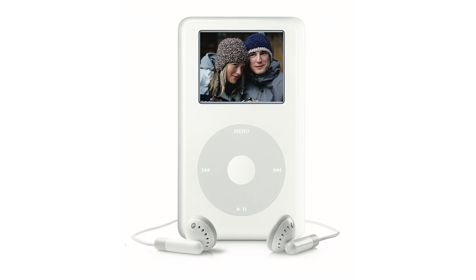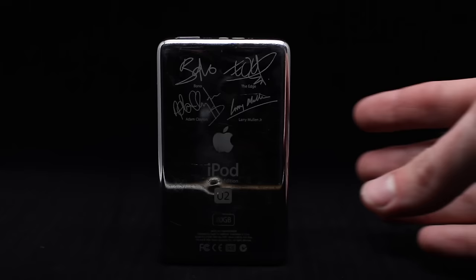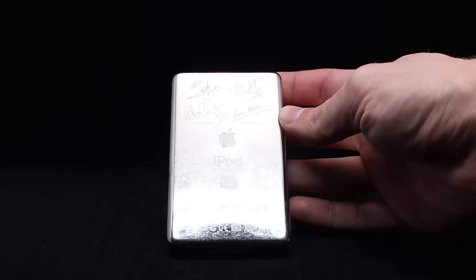There are two models of iPod based on the fourth generation that you should know about. The first is the iPod Photo, the first music player from Apple to include a color screen and the ability to view photos synced over from a computer. The second is the iPod U2 Special Edition that came in a custom black and red case. In the box was a $50 iTunes gift card for the complete U2 digital box set from the band. This set off a rather weird relationship between Apple and U2 that, unfortunately, is still in play today.